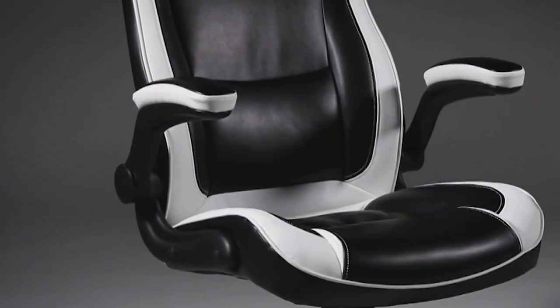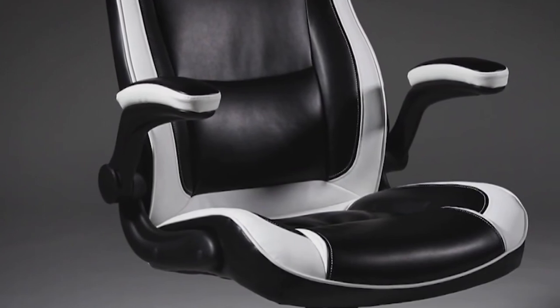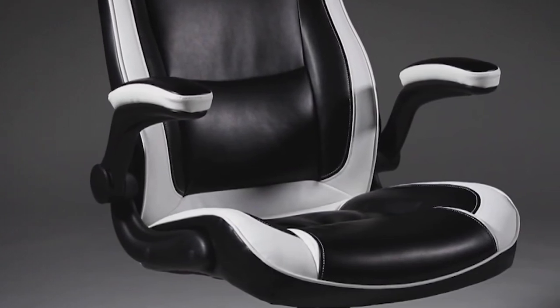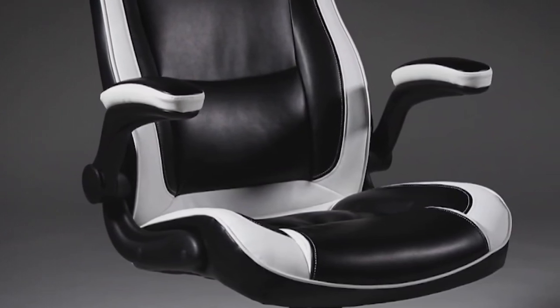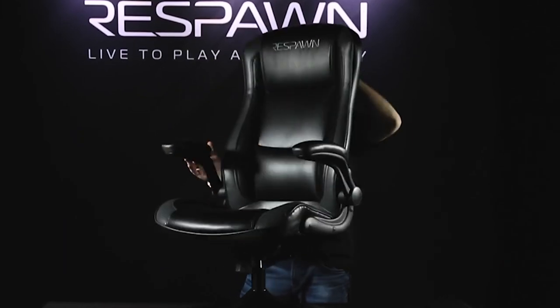If you're a console gamer looking for an alternative to floor-rocking gaming chairs, the Respawn RSP800 would make a good choice. It may not have a lot of adjustments, but it sets you up in that perfect position for console gaming, gives you a lot of comfort and stability, and can recline. And of course, if you love to swivel and rock back and forth with the action when you game, then this chair is made for you.